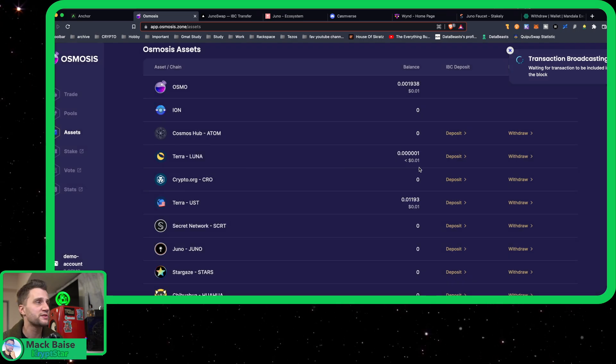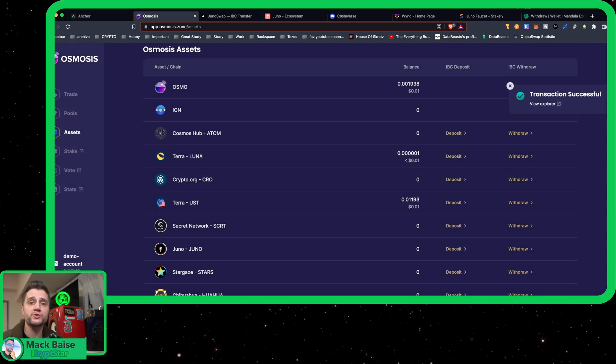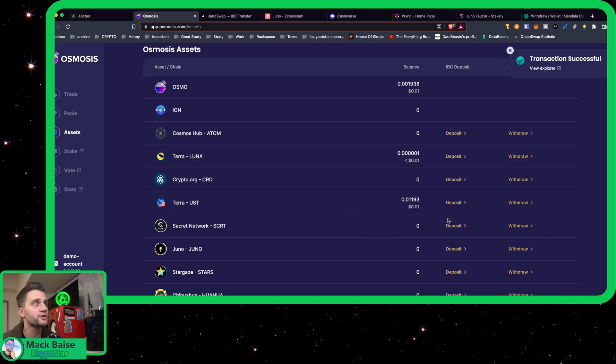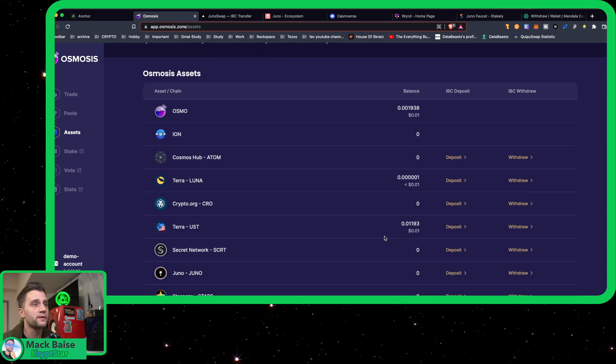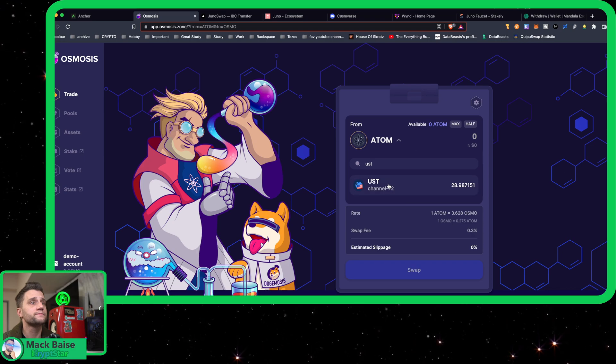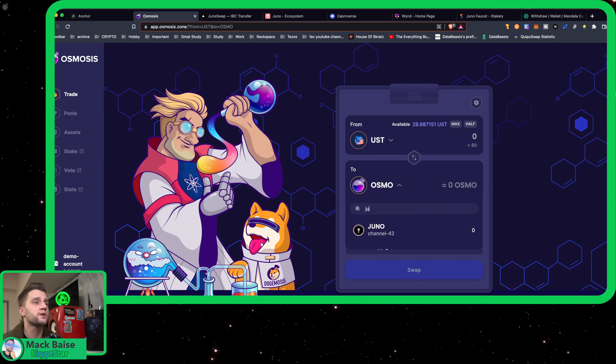I covered that in my previous tutorial. Another option is to go ahead and just withdraw Cosmos, or go ahead and withdraw Osmosis directly from an exchange. There are many options. Now head over to Trade.